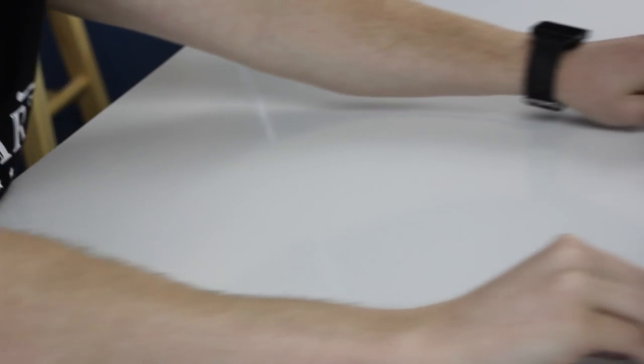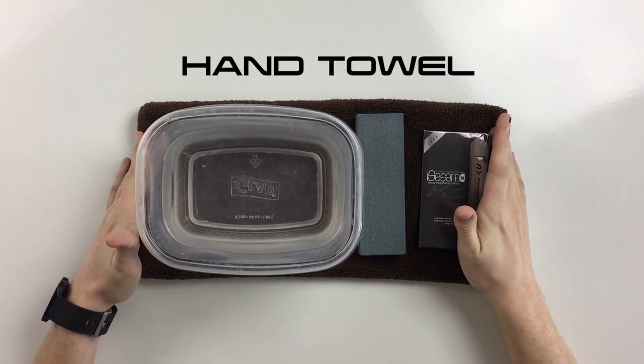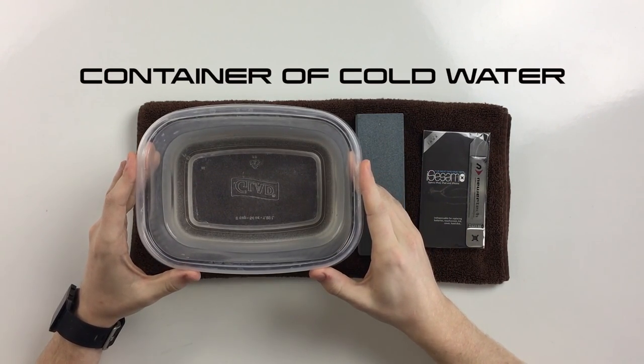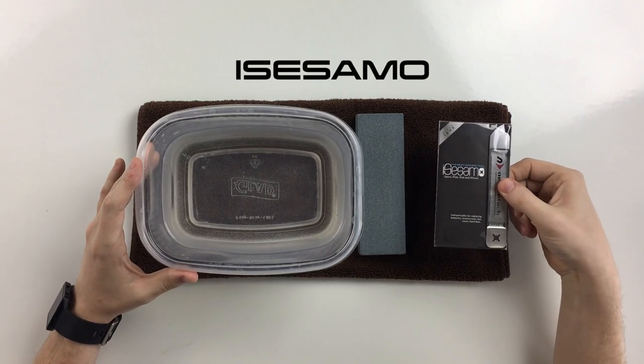We've got a very small list of things we're going to need for this modification — in fact, it's only four different things. The first thing we're actually going to need today is a hand towel, as this might get a little bit messy. Second, we're going to need a container full of cold water. We're also going to need a wet stone and a new iSESMO tool.